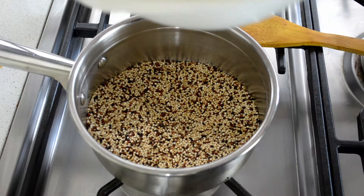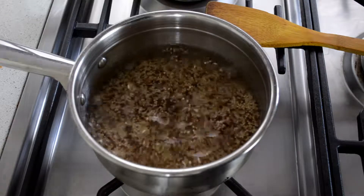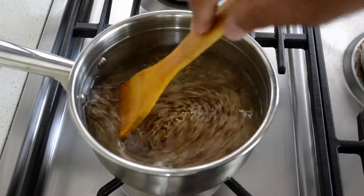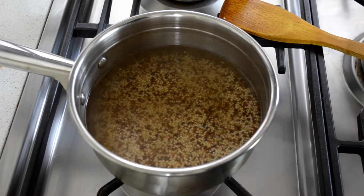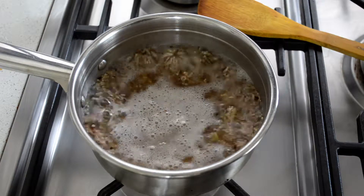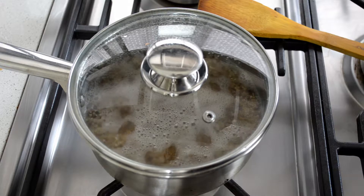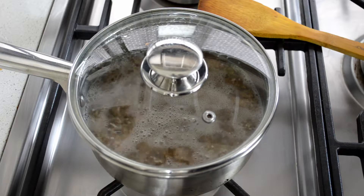Add in two cups of water. Cook this the same way you cook rice — keep it on high heat until it boils. Once it's boiling, cover it, turn down to a low heat, and cook for about 15 minutes. All the water should soak into the quinoa and that's it.